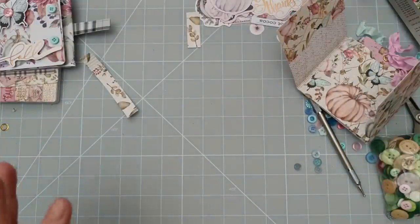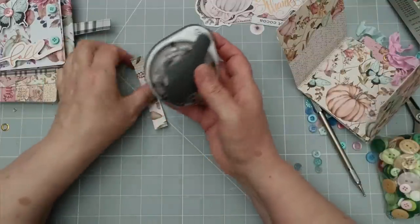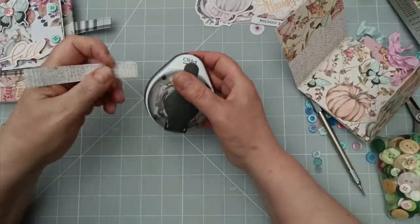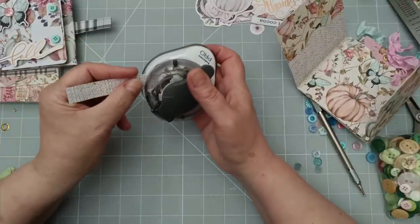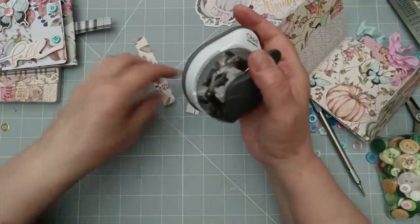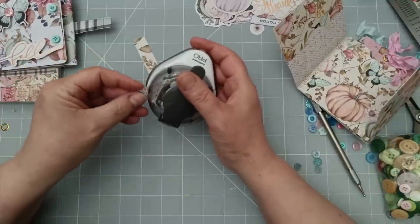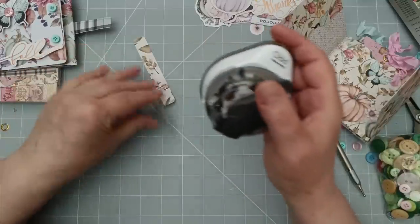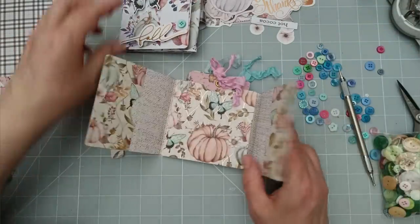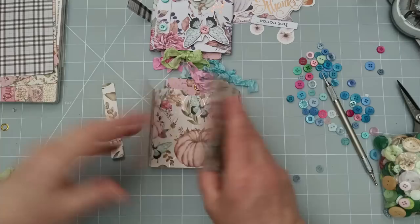I hope that made sense — I think that's the most confusing part of the tutorial. Now I'm going to grab my corner rounder and use the small one. You don't have to do this, and if you don't have a corner rounder you can just round it off with your scissors. I'm going to turn that upside down — and then I can just copy it. There we go.